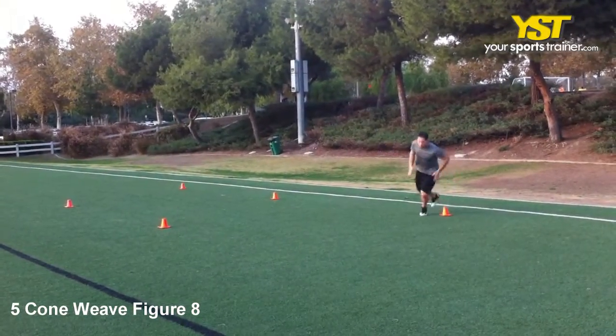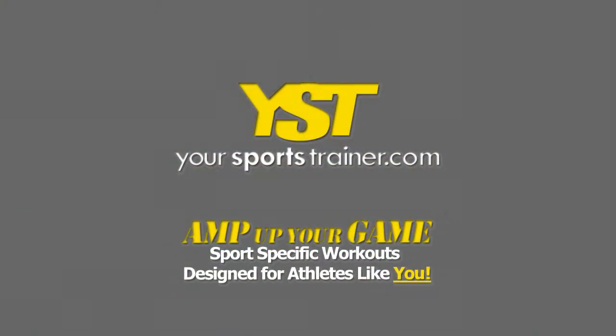After the fifth cone, turn and sprint forward for 10 yards. This is a yoursportstrainer.com production.